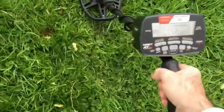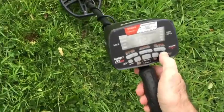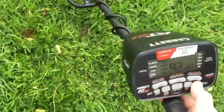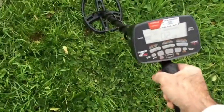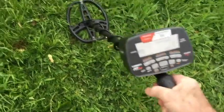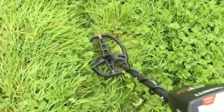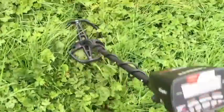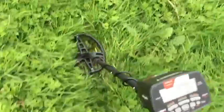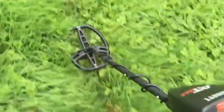We'll run it under some grass that's been disturbed but is fairly clean underneath. Let's do a quick ground balance here — we're at 85, five bars of sensitivity, in coins mode, with an iron disc of 23. Now we're getting into longer grass and it's harder to get the coil to the soil, but it's much quieter — you can walk for yards without getting any signals at all.